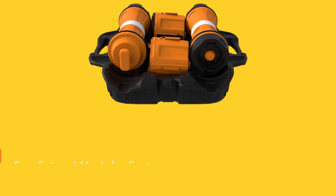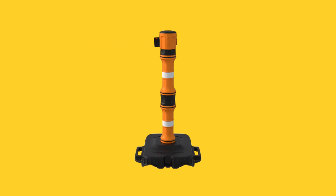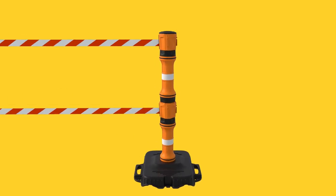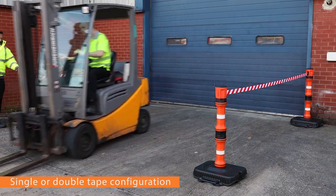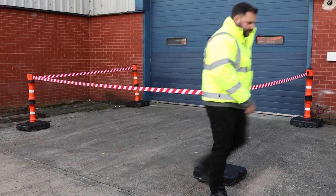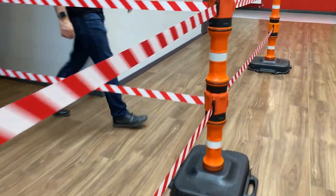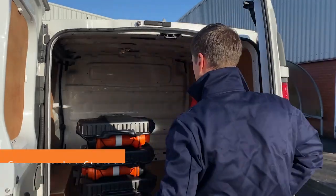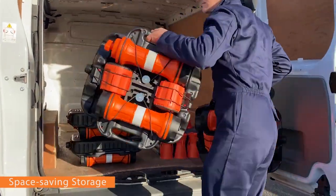Features include a built-in pre-weighted base ballast and locking tape mechanism. The post and base allows for either a single-tape configuration or a double-tape configuration for a more imposing barrier. All post elements fit securely in the base for easy storage and transportation.